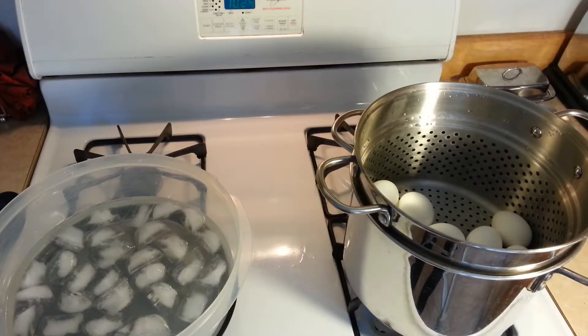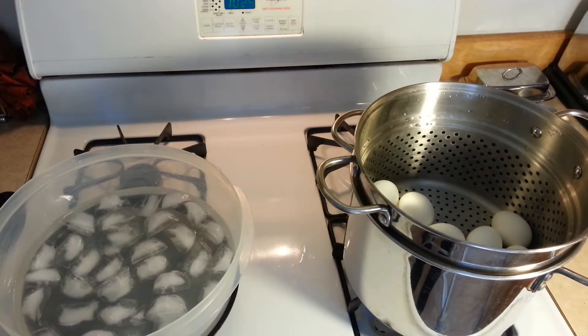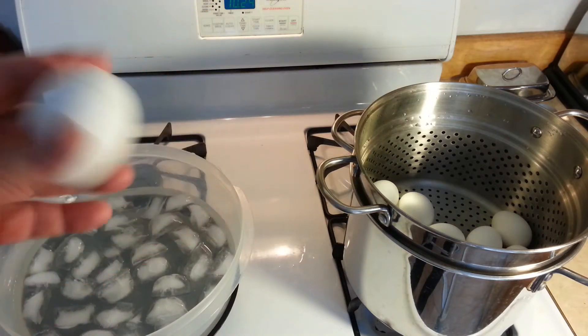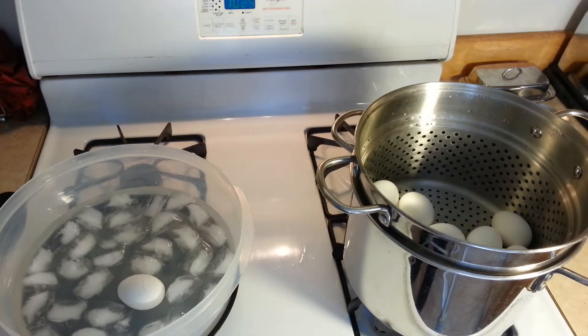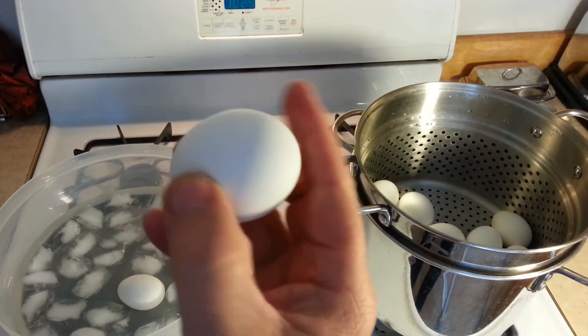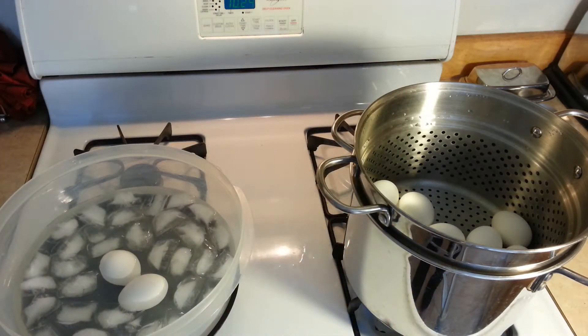On the left I've got a little container that has ice and water. Now some of your eggs may come out cracked — most of them will not. Simply just place them in the ice and water. If they're not cracked, you take the egg, not the pointy end — you take the fat end, simply tap it, and put it in the ice water.